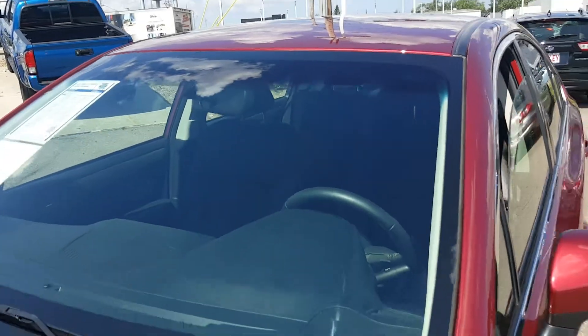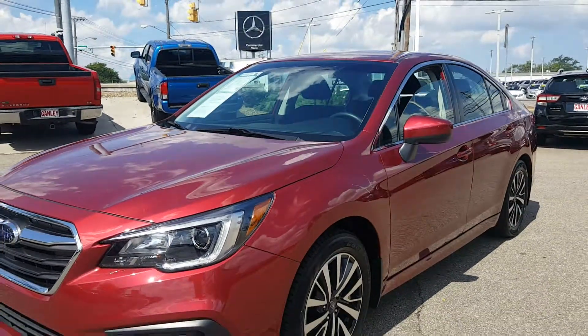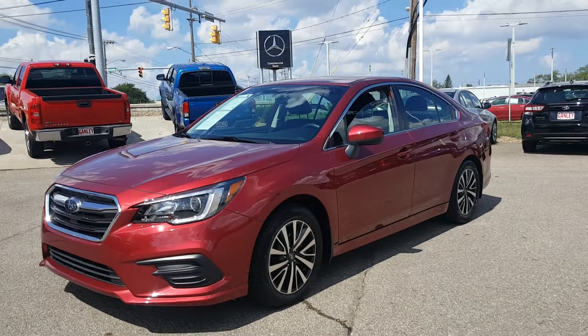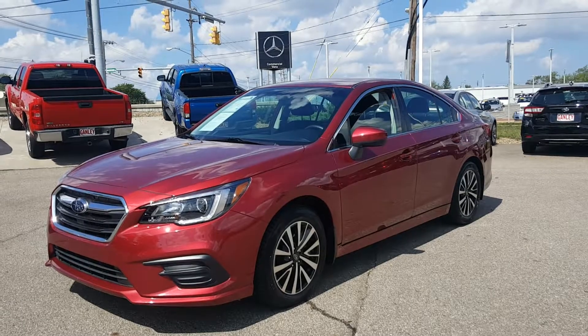2018 Subaru Legacy 2.5i. Crimson red, black cloth interior, 17-inch alloy wheels, factory warranty. Give Gantley Bedford Imports a call or check us out online.